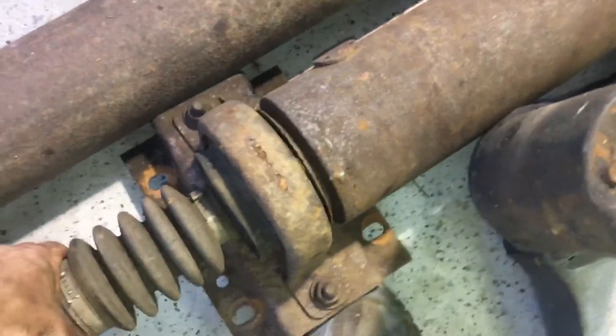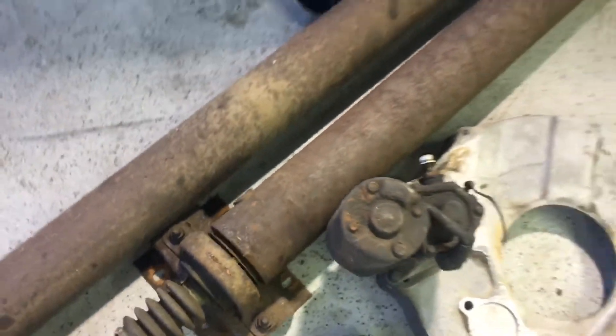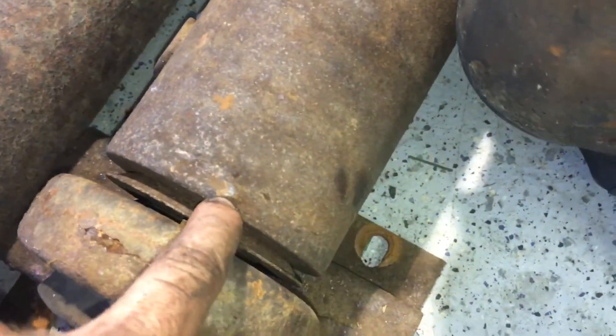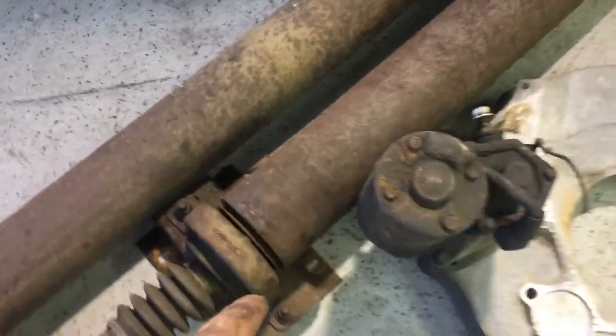The carrier bearing is really shot. In places you can see right there where it's a little shiny — the driveshaft has actually been contacting it because the bearing is so bad.